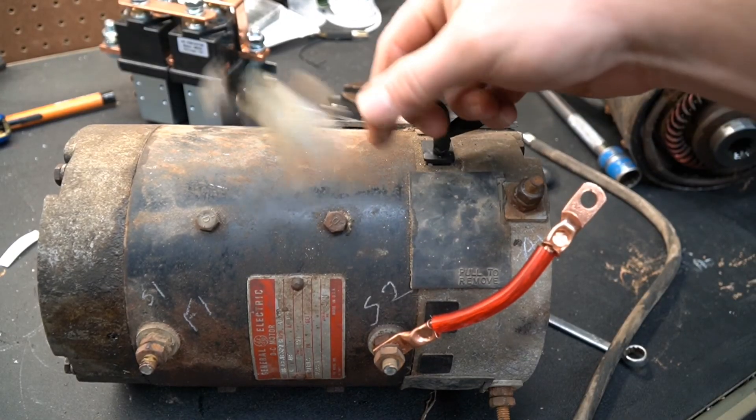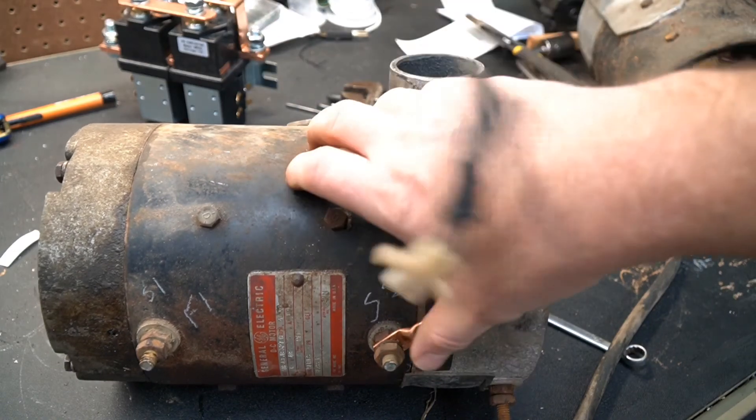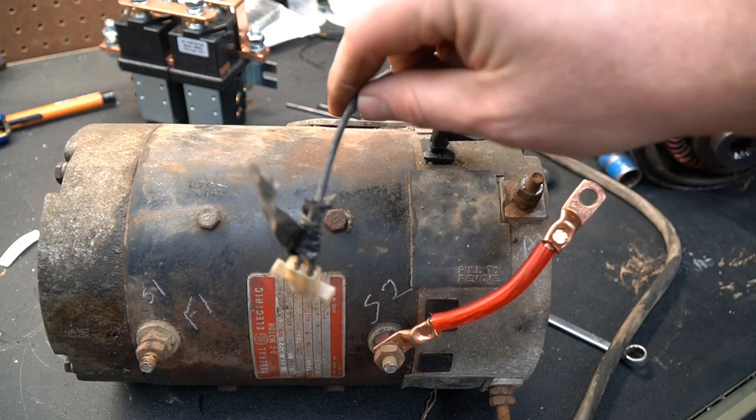The wires coming out of the top of this one are just an over-temp sensor. It has no functionality on how the motor operates — other than it tells you if the motor is too hot and opens a set of contacts.